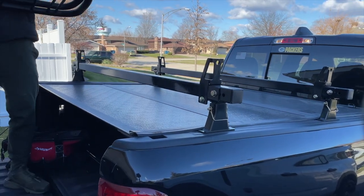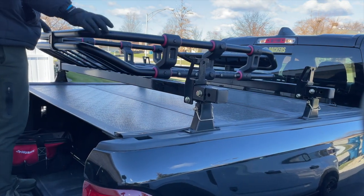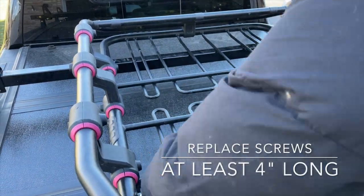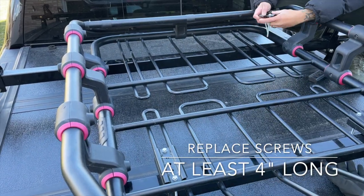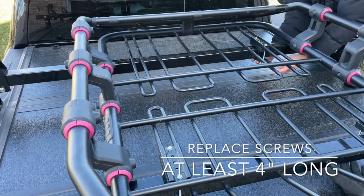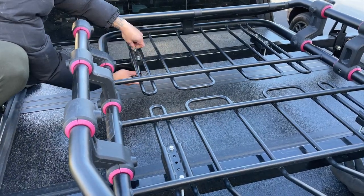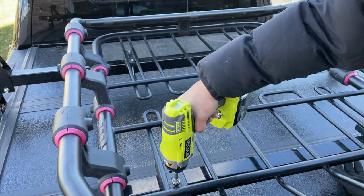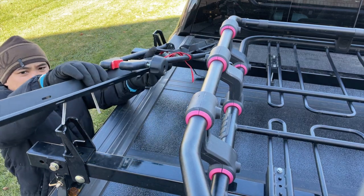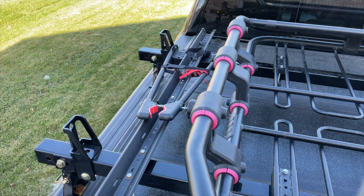I did install the cargo rack first in the middle, which gave me plenty of space to install the bike racks on each side. If you don't intend to install a cargo rack, you'll have more room for more bicycles. Looks like you can fit at least four bicycles without the rack.